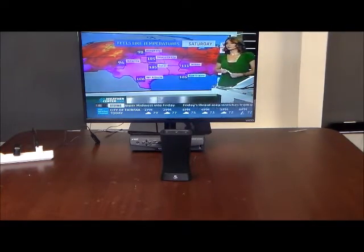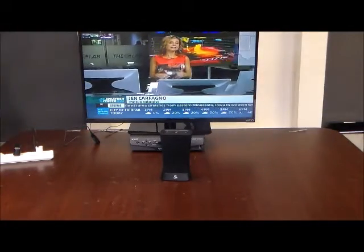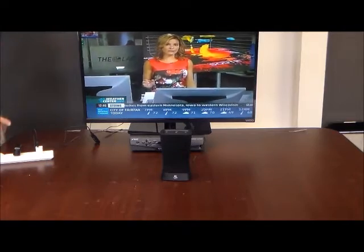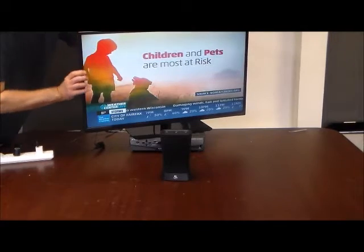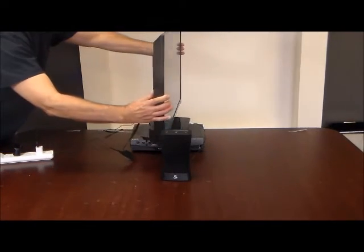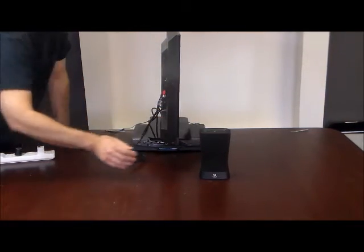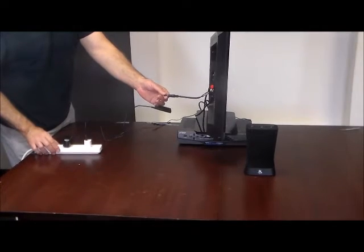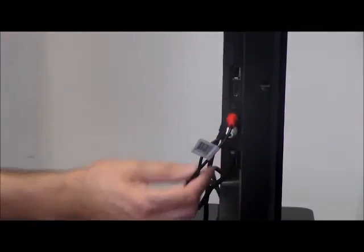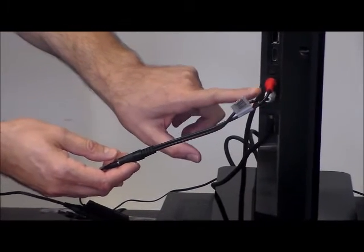So what makes all this possible — having this Bluetooth product work with any television — is this very special TV adapter kit. Again, everything you see here is supplied; you do not need anything else. This is an RCA cable, it's six inches long, and it goes into the audio out of your TV.